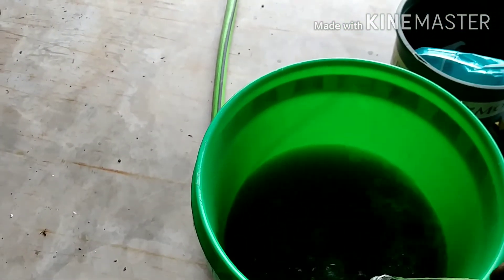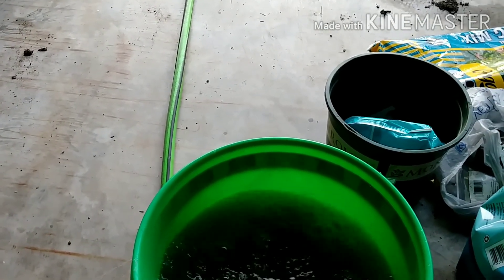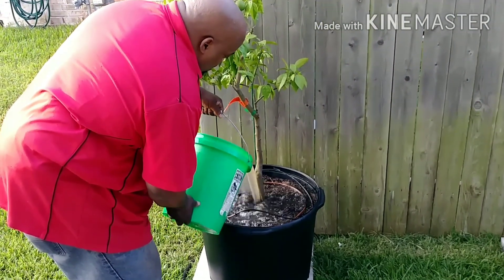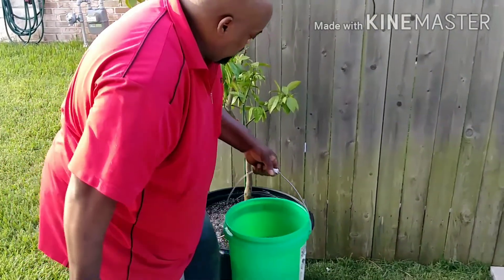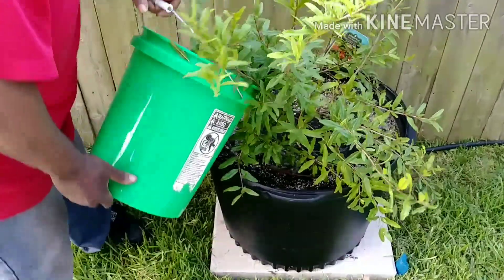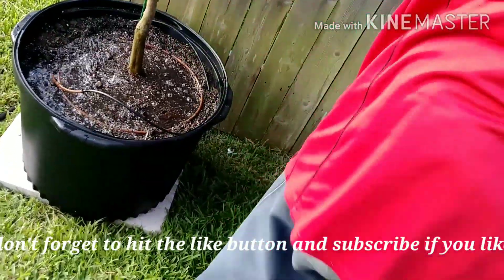I'm going to mix up about five gallons and split it between the two or three trees — let's see how that looks. This should be enough. Like I said, I'm putting an irrigation system on it so I should be in good shape. Nothing but straight nutrients for your trees — that's all this is. What we're going to do next is top-dress it with some mulch, and that's gonna be a wrap. This has been Rob's yard — see y'all on the next one.